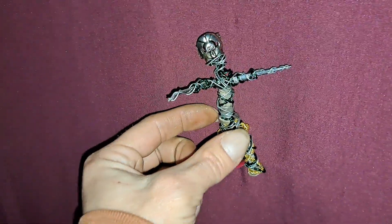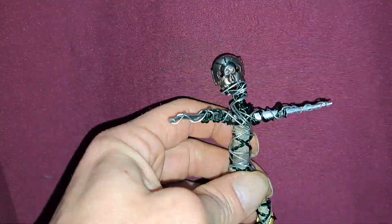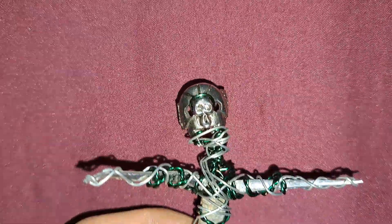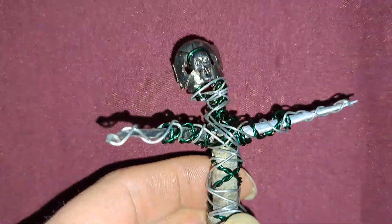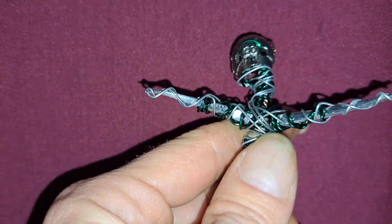Hello, Sculptor Chadwell here, and I just finished this guy. I really like him. His name is the Green Goblin because his head kind of looks like the Green Goblin mask from Spider-Man, and he's got green as part of him.